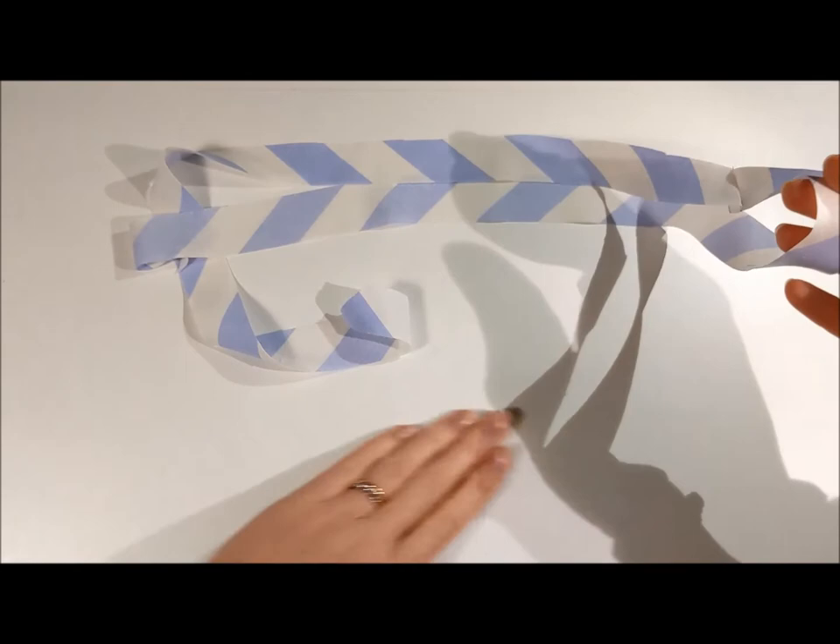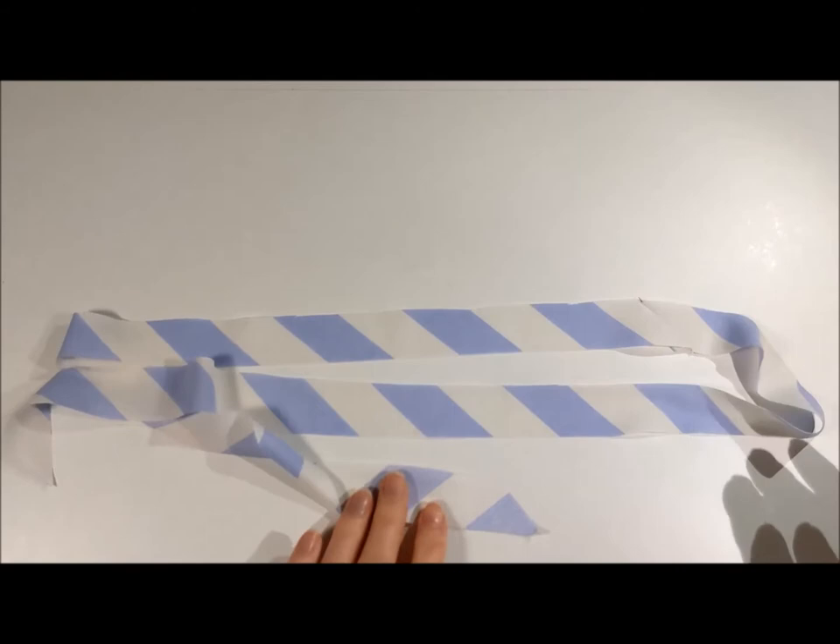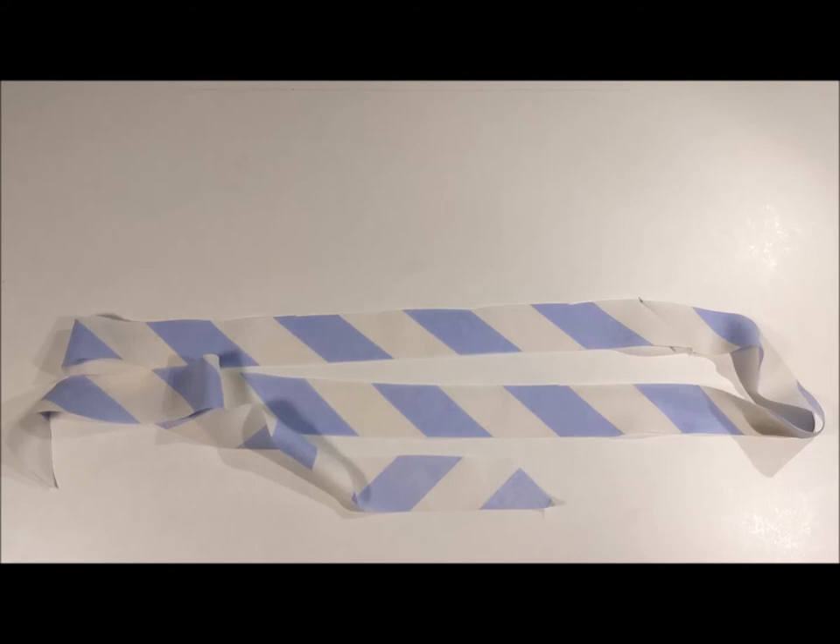Which we can make into spaghetti straps, rouleau loops, piping, or binding the edge of a neckline or any piece of fabric, which I will show you in part two.